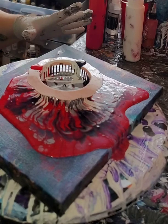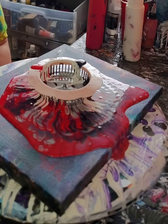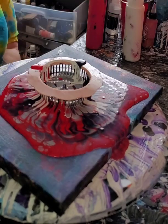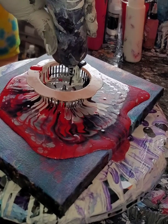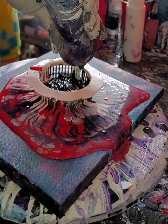Now I'm just gonna let this flow out. You can see already the lines that the strainer creates. I'm really liking this. I don't know which black has cell activator in it — that's what I get for not labeling my black bottles. Let me add a layer of black here.